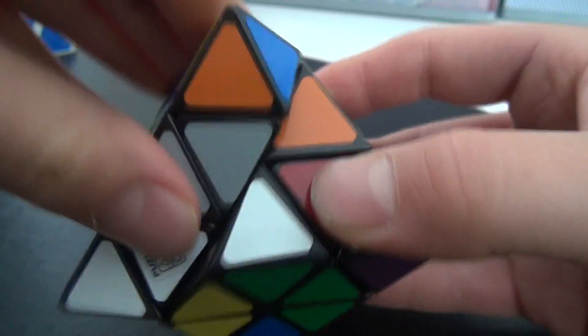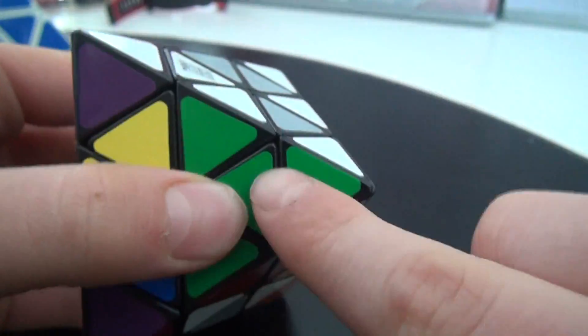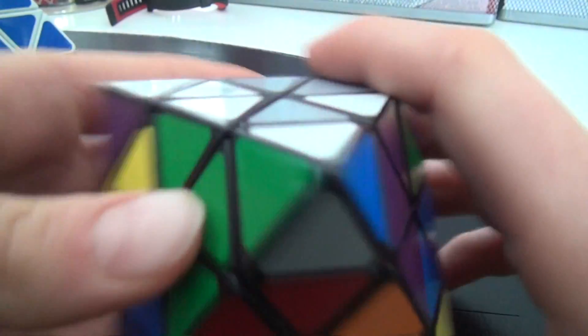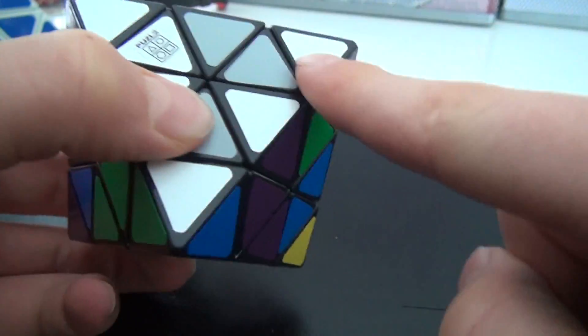If a piece is not turned correctly, just do this algorithm: down, down, up, up. Then just find the piece. As you can see it's done. But you mustn't solve it like this, because these two don't match, and these two don't match as well.